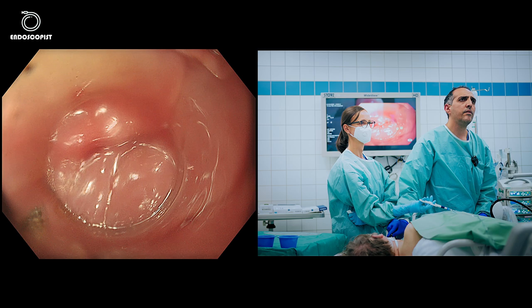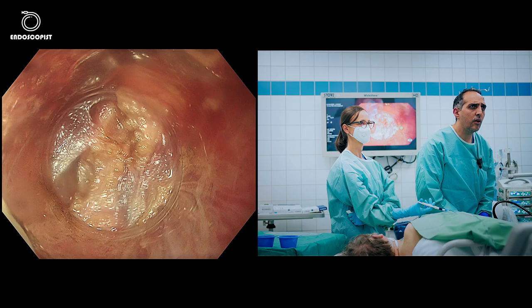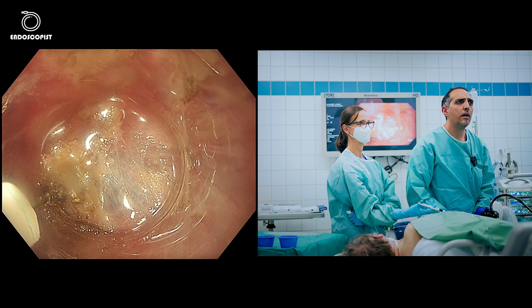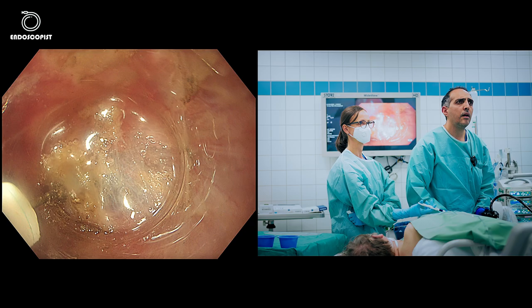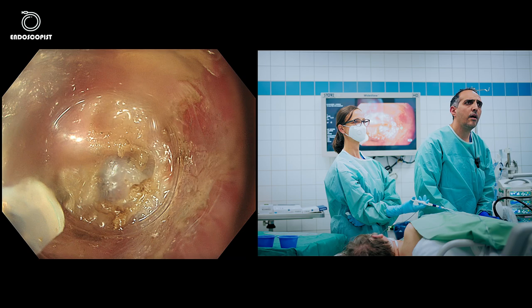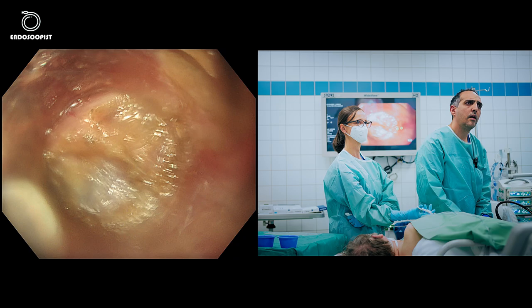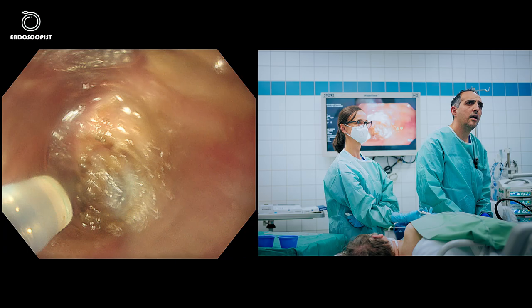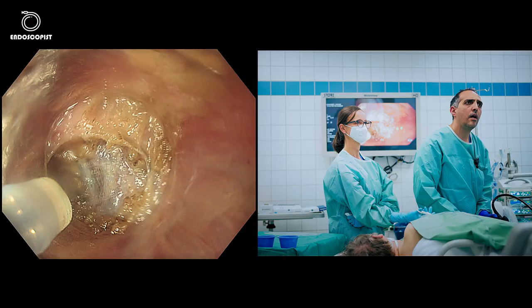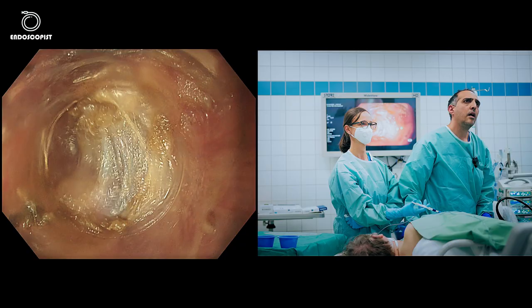I think we're finished. I'll go again inside the tunnel to check for any remnant muscle fibers and make a small additional cut. We are at the end. I am totally satisfied. You can't reach this depth of cutting or myotomy using standard septotomy — and this is the beauty of Z-POEM.